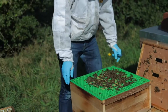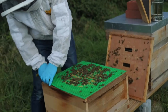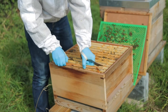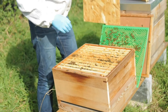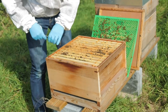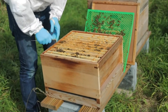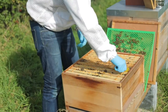We'll give them another little smoke and take the queen excluder off. To access the brood frames, we take out this outer frame known as a dummy board, which gives you a bit more room to maneuver so you don't harm any of the bees when taking out the frames. There are 11 frames in the brood box, all full of bees.